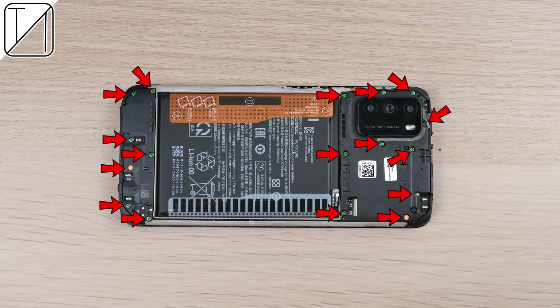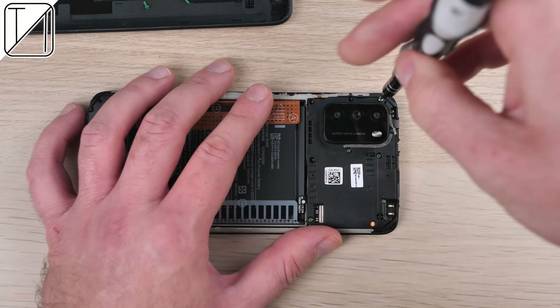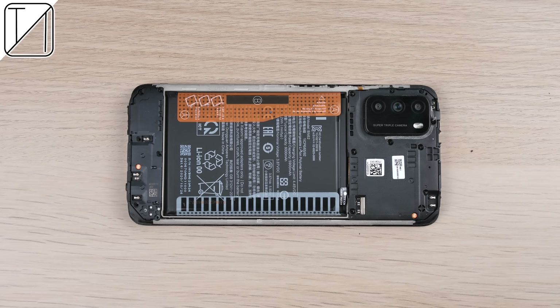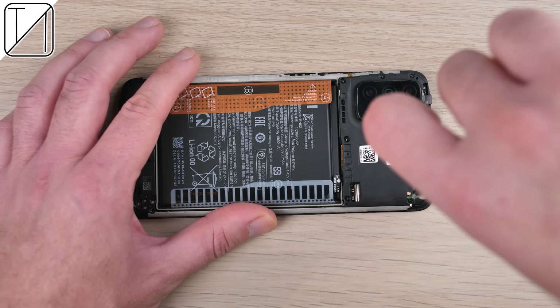We have 17 Phillips screws to unscrew at the back of the phone in order to get to the main board as well as the sub board, so we're going to go ahead and do that. And for a smartphone company that's moving away from Xiaomi, there seems to be quite a bit of Xiaomi branding around.